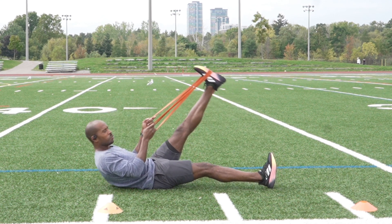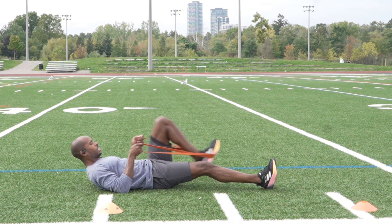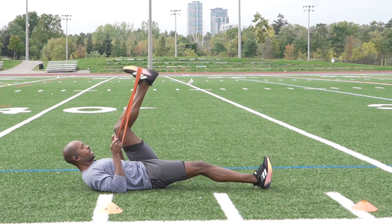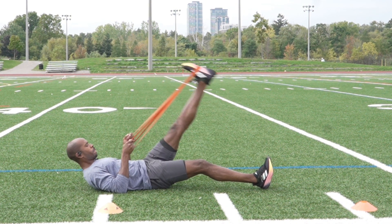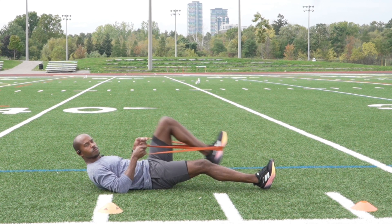Now we're going to stay on that same leg. I'm just going to do some laying cycles where I'm trying to cycle and pull my heel to my butt and back down. And again, all of these I'm going five to ten reps — this is my warm-up.